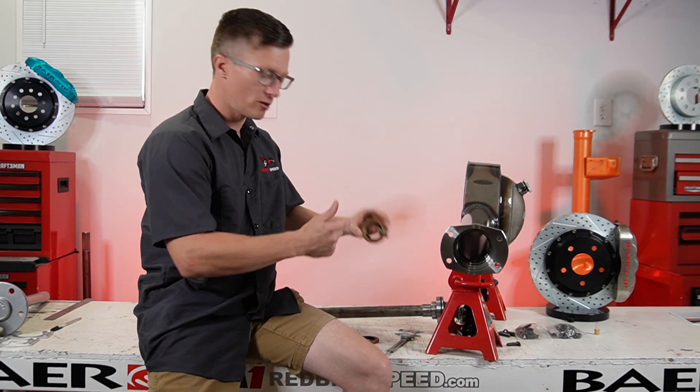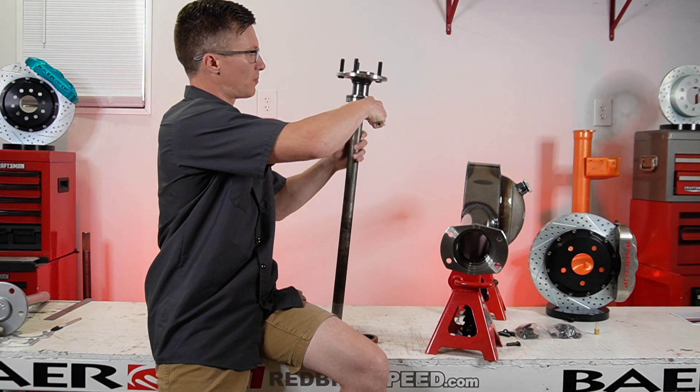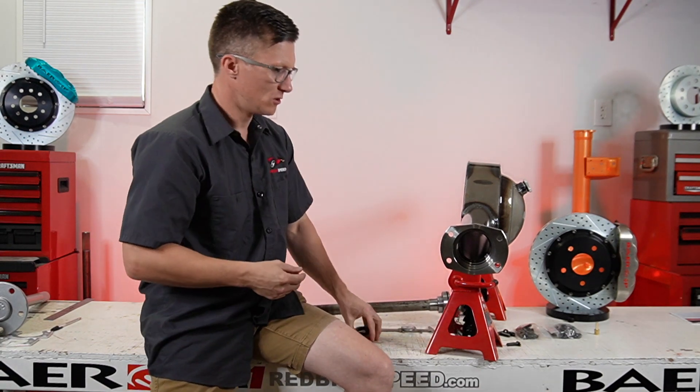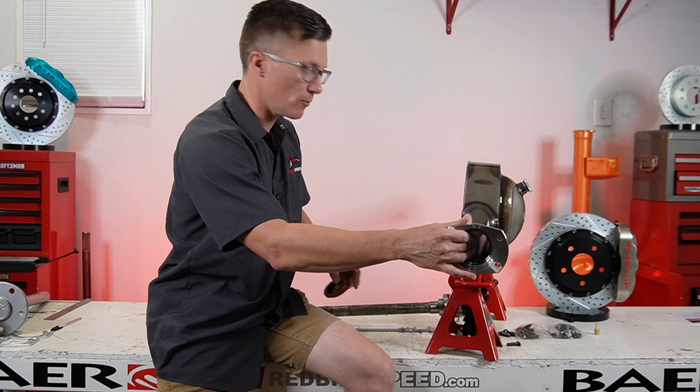The inside diameter of this seal fits an inch-500 on the shaft diameter. If you measure right here where the seal rides on the axle, it's right at an inch-500. So before installing your axle, tap these in and make sure they go all the way back to the base.